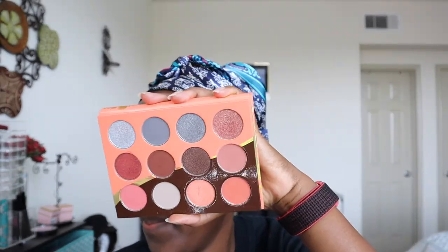Hey guys, welcome back. Today I wanted to do a video on this palette. This is a Juvia's Place Nubian 3 Coral Palette, and this is how the palette looks like.